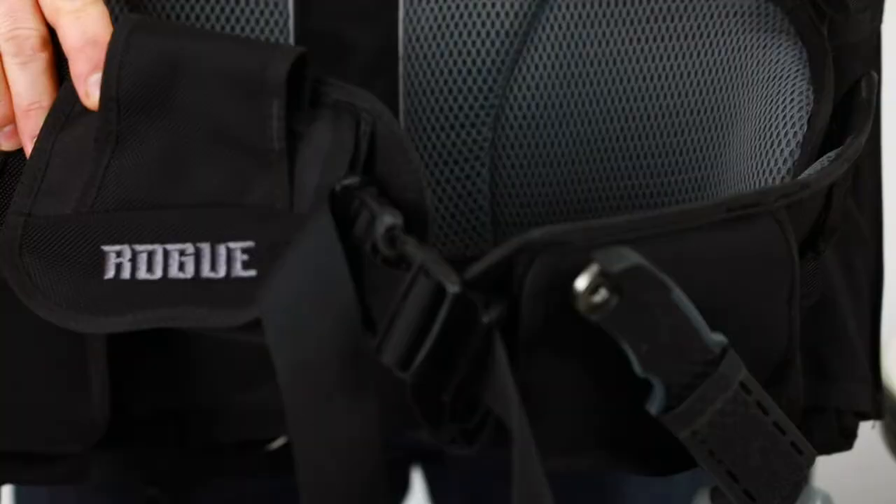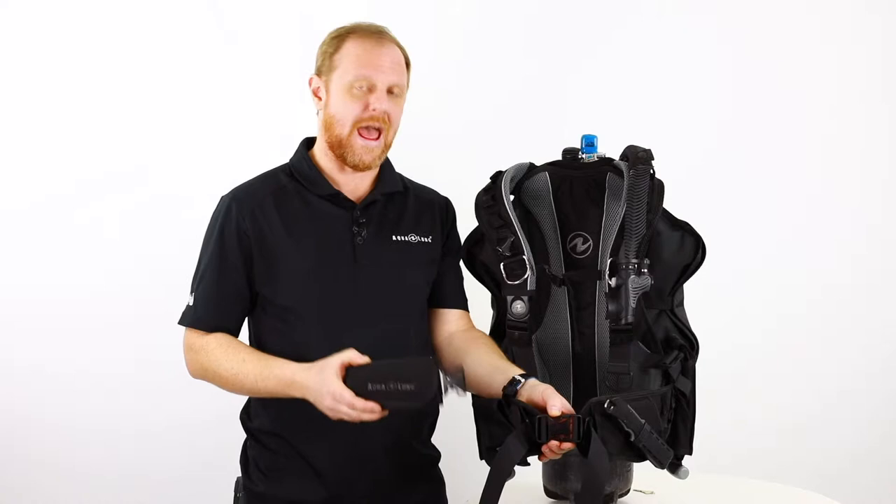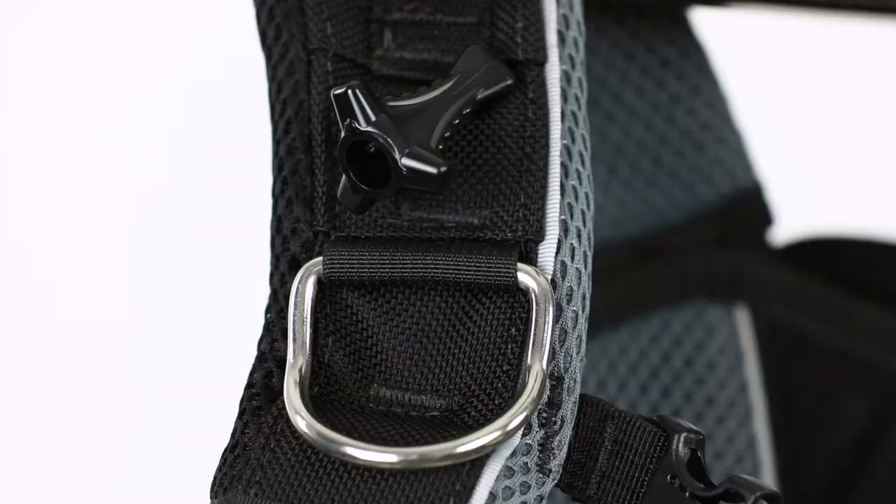With this BCD we can also add on the waistband extender, which is easy to add on. Just clip on one side and the other gives you a little bit more waistband.